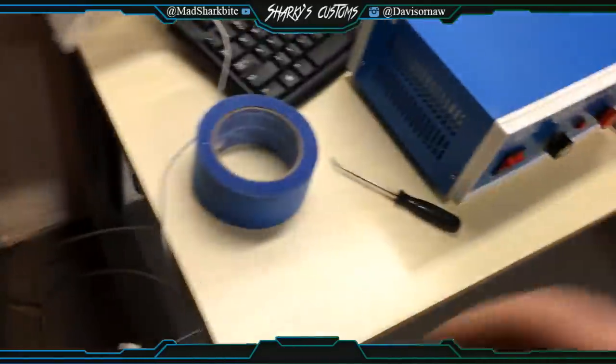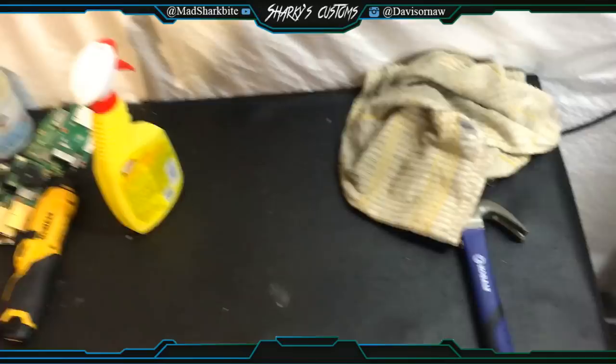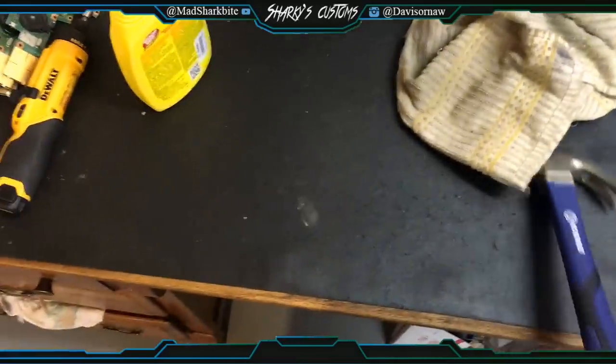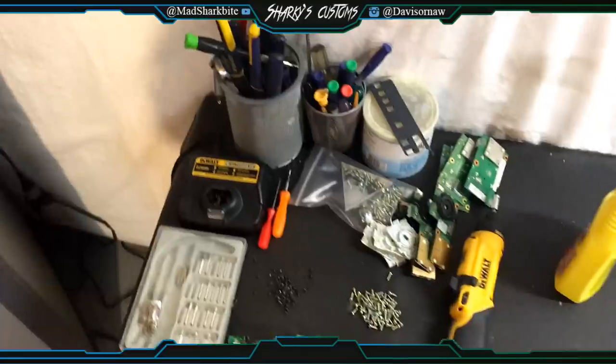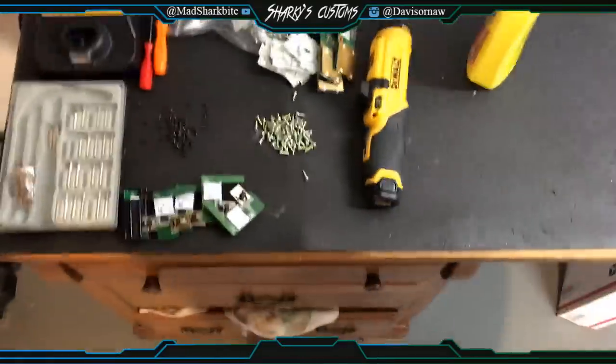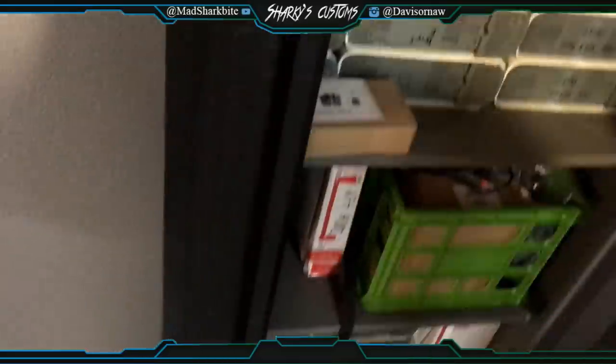This is a Cobalt workbench table and it's really sturdy. This is where I clean my consoles, take them apart, and all that good stuff. I've just got some parts in these drawers.